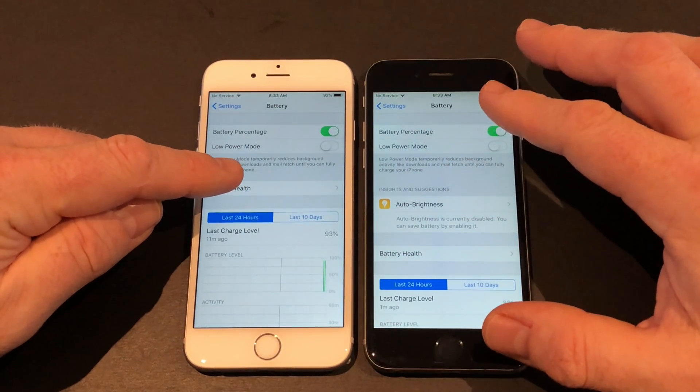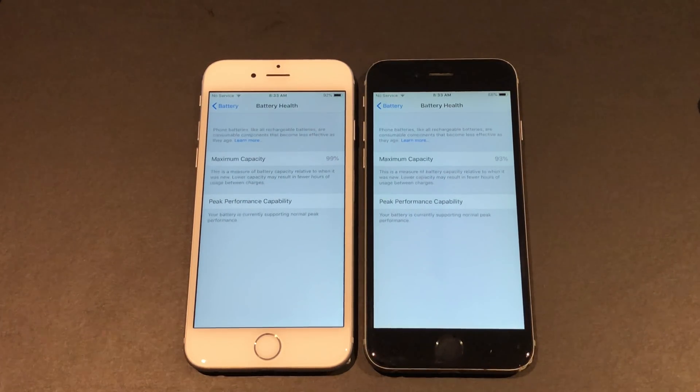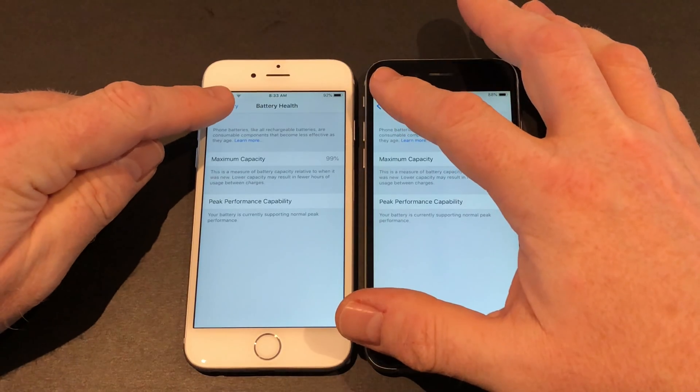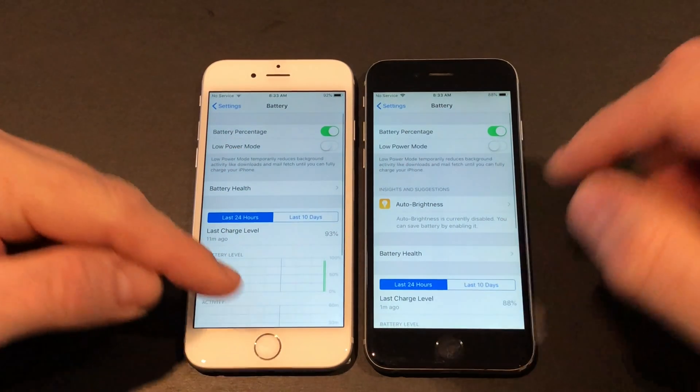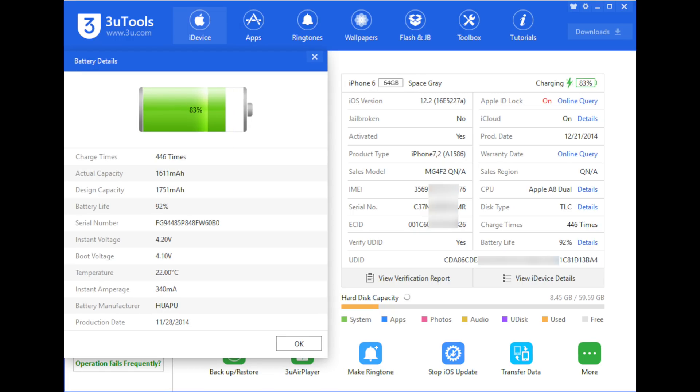As you can see, on the left device the battery wasn't terrible — 99% — but as I wanted identical battery wear on these devices, I'm going to replace both of them. On 3uTools, the silver device has 98% battery life with 67 charge cycles, and the battery is from way back in 2015. The space gray device has 446 cycles, 92% battery health, and its battery dates back to November 2014.